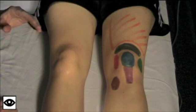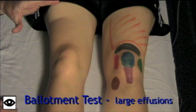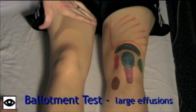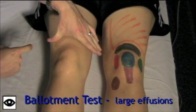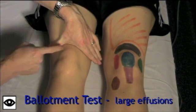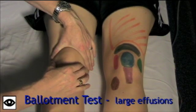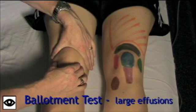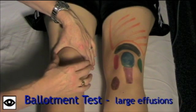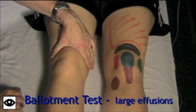For larger effusions, I really like to use the Ballotment test. With this test, you can think of the knee like a water balloon. You're going to place your hand — especially this part of the hand — in the suprapatellar pouch and push down. Then with the other hand, you're going to use two fingers and squeeze. If that knee is swollen, you'll feel the fluid wave transmitted from one hand to the other. It's quite obvious when it occurs.